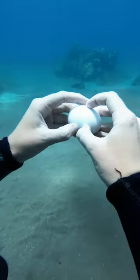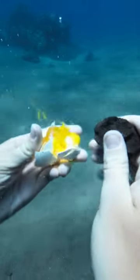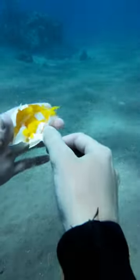So I tried to crack the egg underwater just using my hand, but it didn't work. So I found a rock nearby and oops! I think I ruined the first egg.